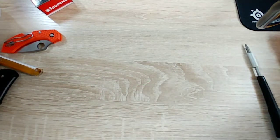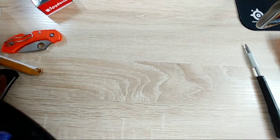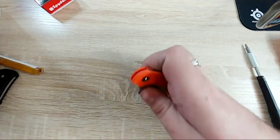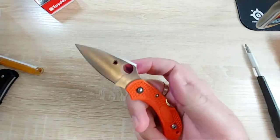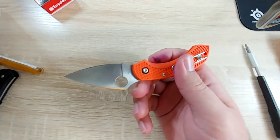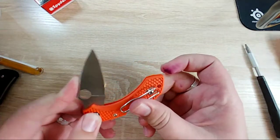The Spyderco Dragonfly blade steel is the VG10 version - not ZDP, which I really wish - but VG10 is okay in a knife like this just because I don't plan on using this for any really intense cutting.